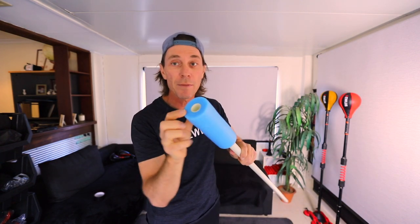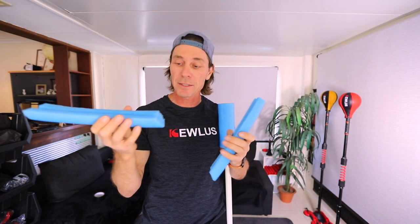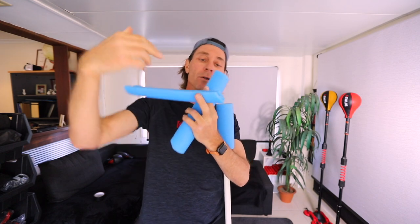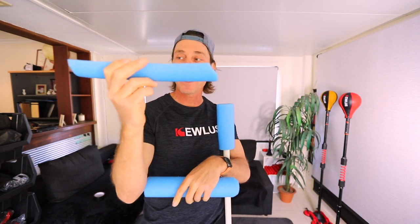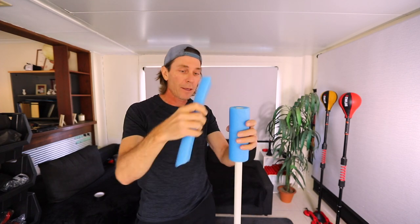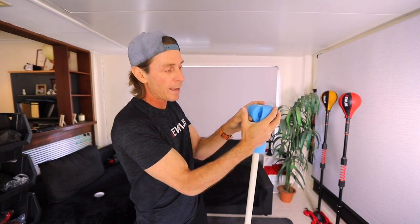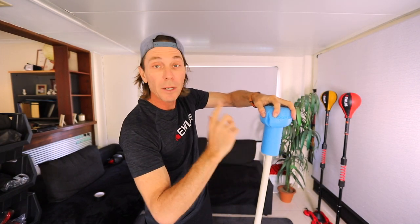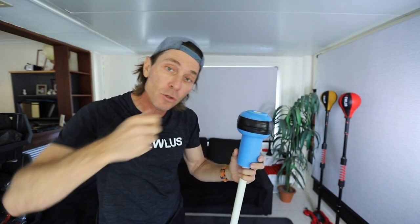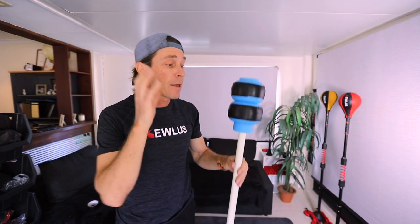Go ahead and thread the core piece onto your PVC pipe all the way until the pipe comes to the end. Next, take about a foot — 12 inches — of pool noodle and split it down the middle so you've got two long pieces. On each piece, cut a slight angle on the end, like a subway sandwich shape. Take one piece and wrap it around the top of the core.